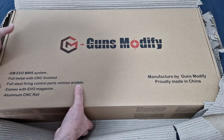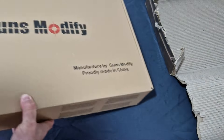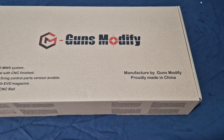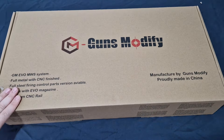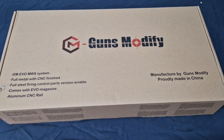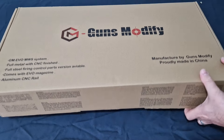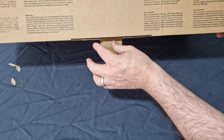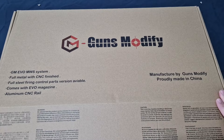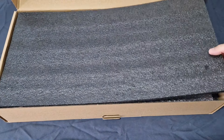So let's see what Guns Modify can do. Those people who know - Guns Modify are basically a custom manufacturer of parts and upgrades. They make aftermarket parts, usually for the MWS and pistols from Tokyo Marui, but they do quite a fair few now. Let's see what she comes like.